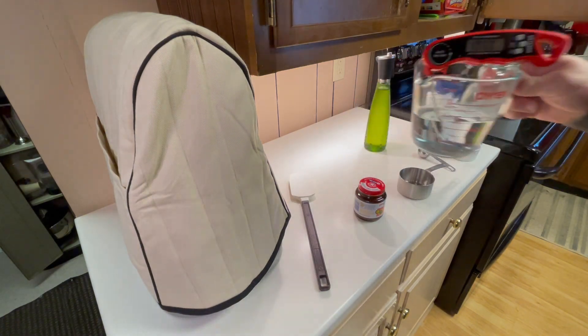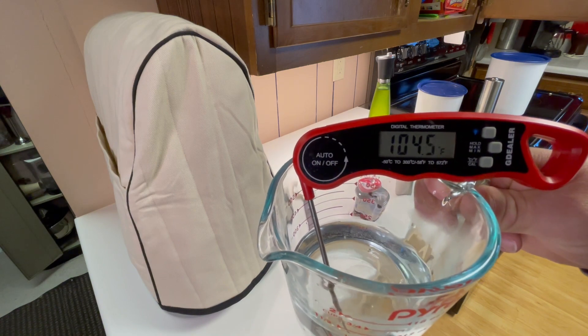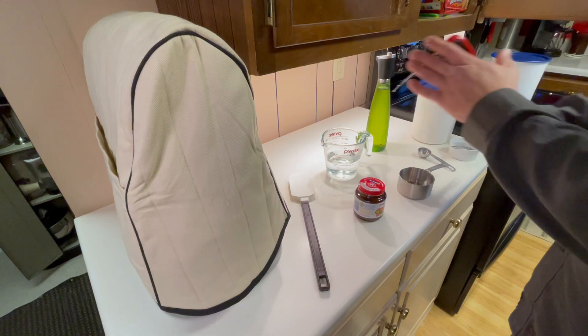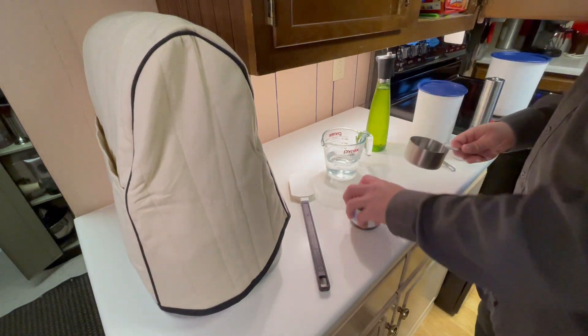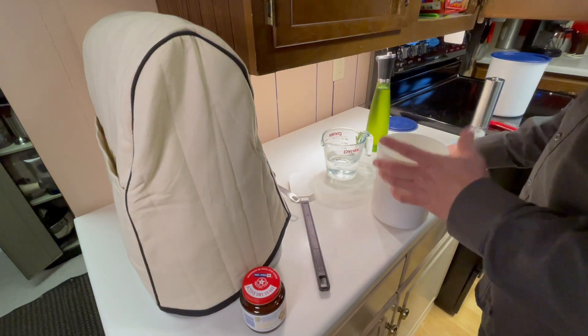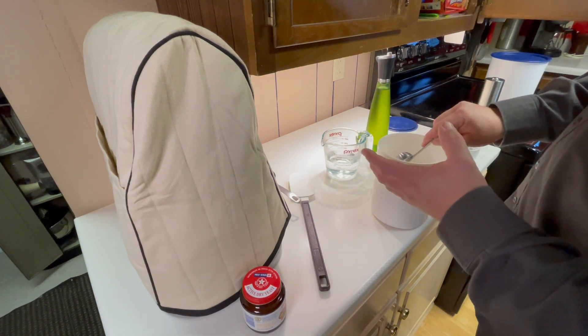Alright, we're making pizza dough today. I already got my water warmed up. I'm looking for 110°F, but that's close enough for me. That's about 30 seconds in the microwave on my microwave — I've done some checking.